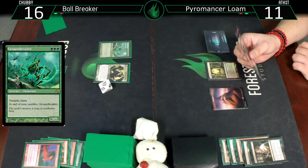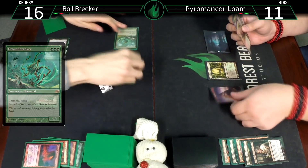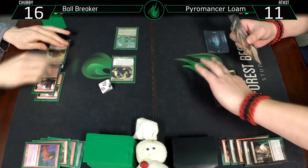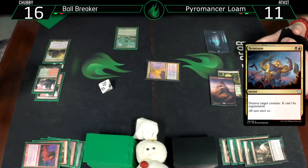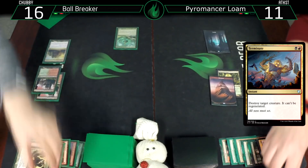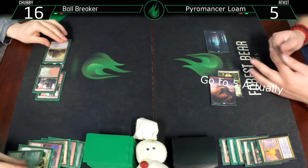Groundbreaker off the top. 10. This thing is very fragile. Terminate that one. Take 6. Go to 7 - I don't like that number.